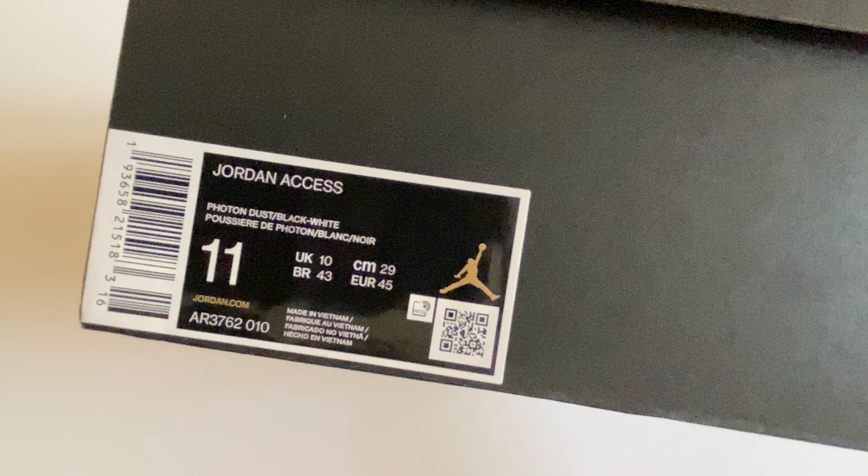If you want to see from the inside, it's a very soft, padded textile. Made in Vietnam. The laces are black in color, as you can see.